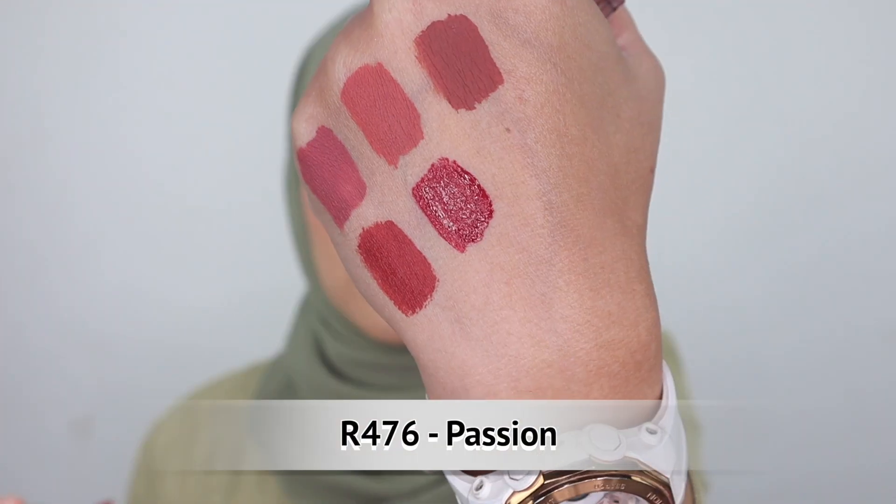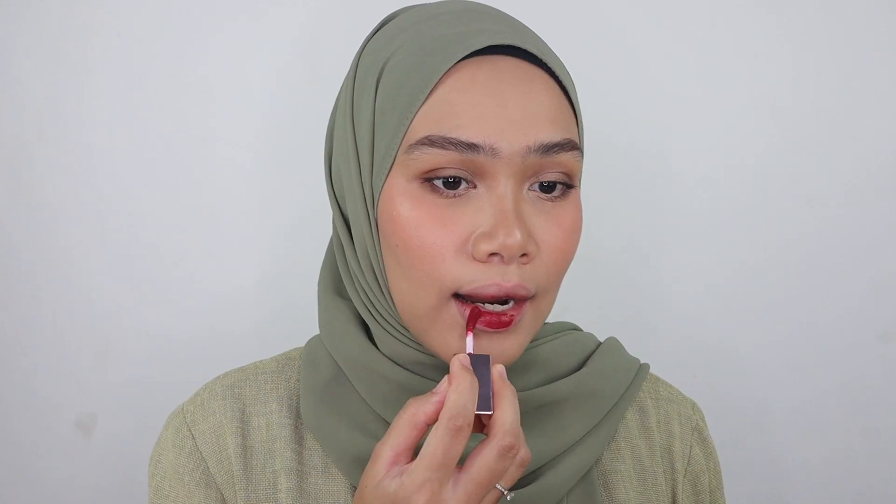We have two more shades to go. This is R476 Passion — such an intense color, a beautiful strawberry shade. This is so suitable for medium dark skin tone and dark skin tone, so you don't need to worry about this at all.